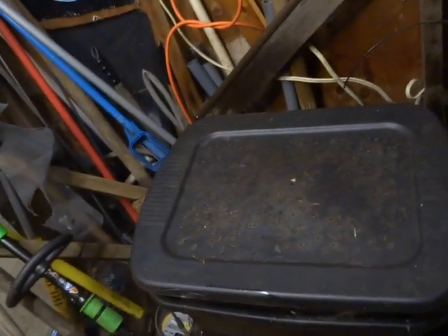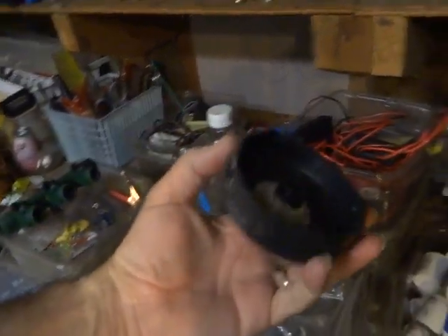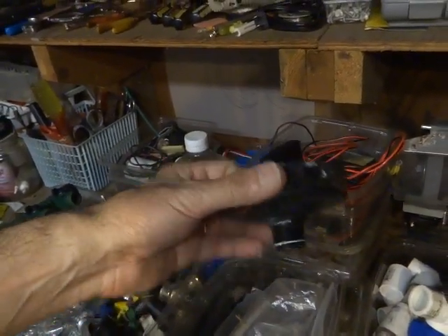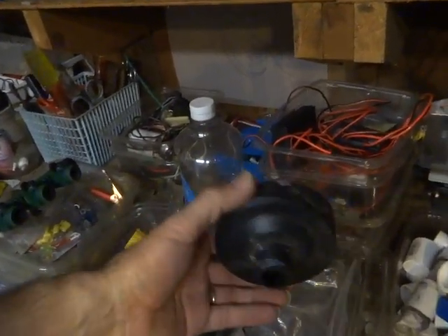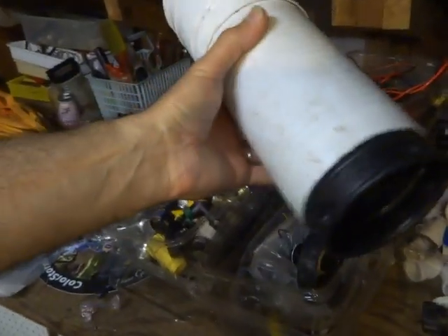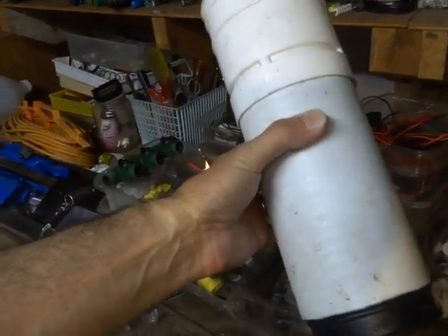Let me show you the rainwater system I'm currently using in tandem with the municipal water I buy. I have Rainier View Water for municipal water — it's about 16 to 17 dollars a month. But for rainwater, instead of the standard downspouts on the corners of my house, I've replaced them with this hollow core pipe.